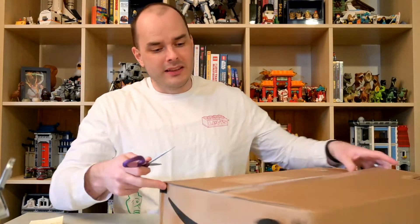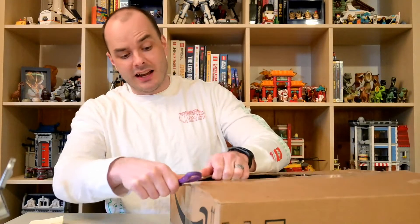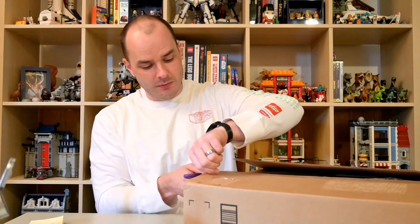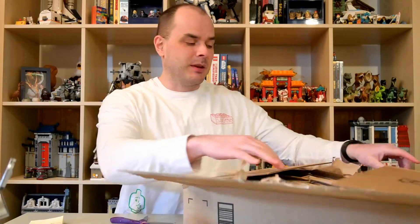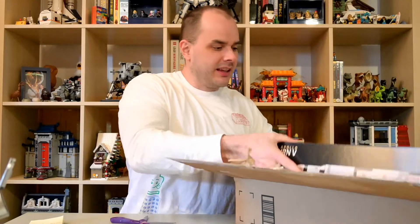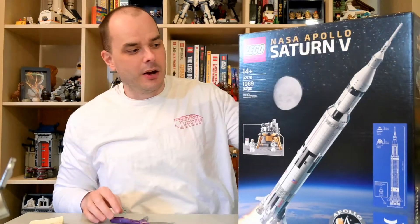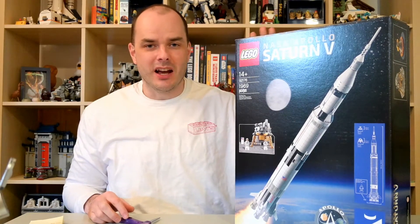Opening this up, what we're going to be looking at today is a LEGO Ideas set. It's an older set so you've probably all seen it before, but again I was inspired to buy it by my recent acquisition of the Space Shuttle Discovery. What I'm looking at now is the LEGO Ideas NASA Apollo Saturn V rocket. Without further ado, we're going to get into the actual opening of this box and the building of the set.